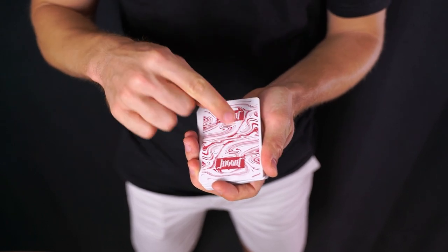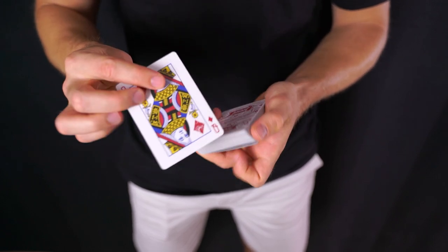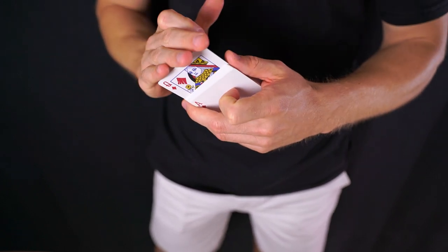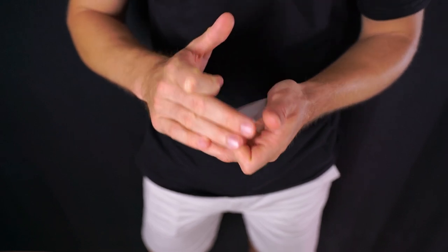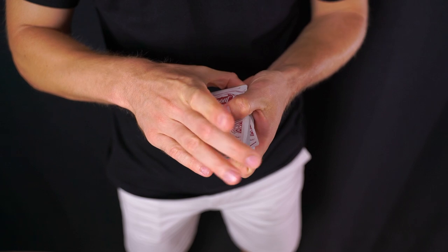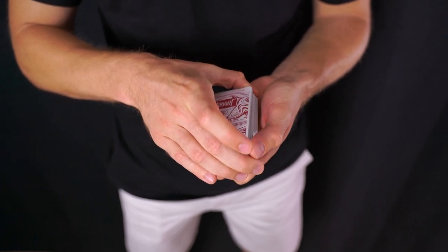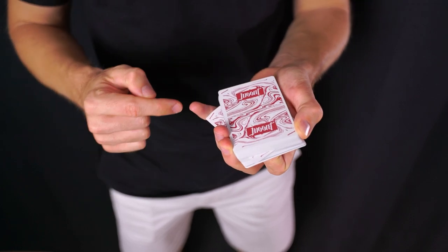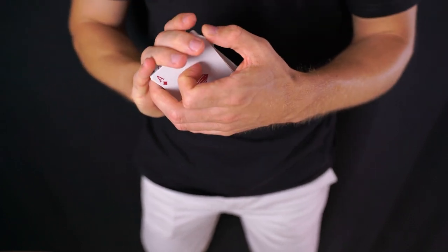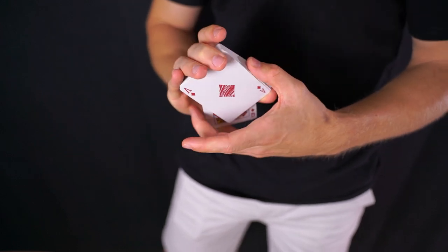Al sobresalir en diagonal hacia el dedo meñique, el pulgar tiene que estar en el lado opuesto para no entorpecer. Si el pulgar lo colocamos aquí, obviamente la carta no puede salir en diagonal porque lo bloquea. Colocamos la carta, la empujamos en diagonal, el pulgar viene a esta esquina inferior izquierda, la misma del dedo medio. Ahora que está contactando con el dedo meñique y el pulgar, esa carta la podemos controlar.